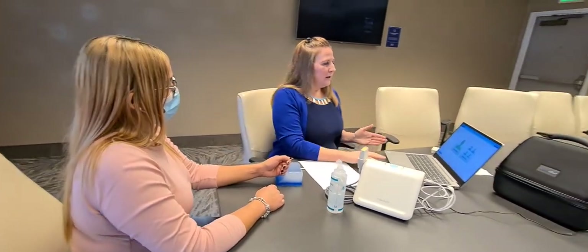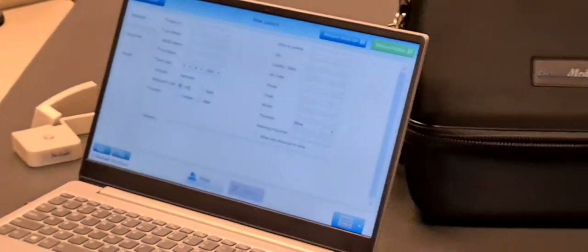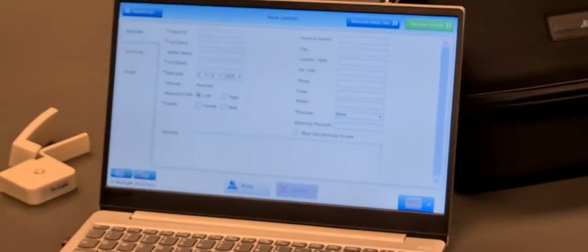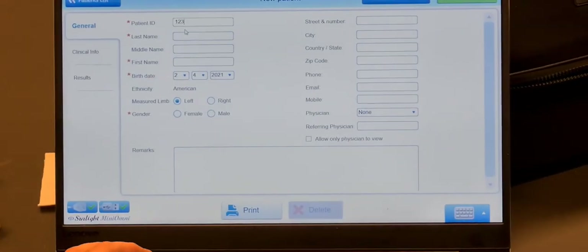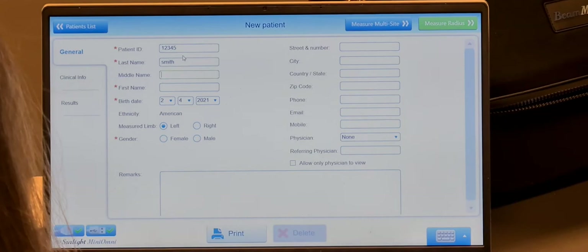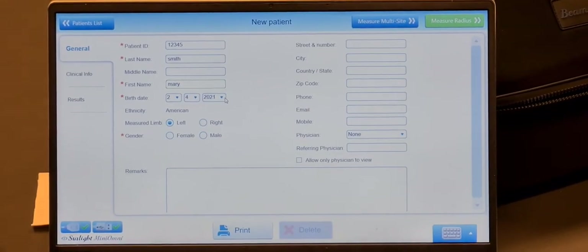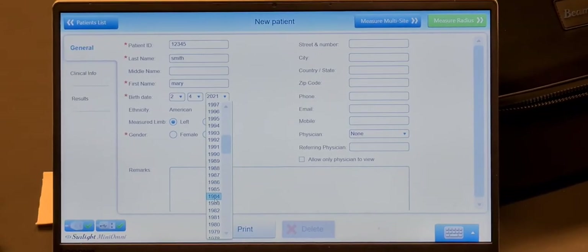In order to prepare the patient, we simply click here on the screen — New Patient. We're just going to type in a few required items; those are the red asterisk items. It's basically their name, birth date, and gender, which are very important for the reference databases.